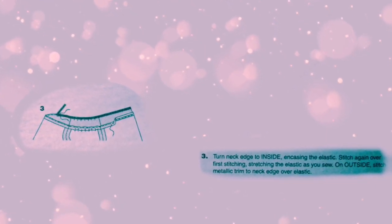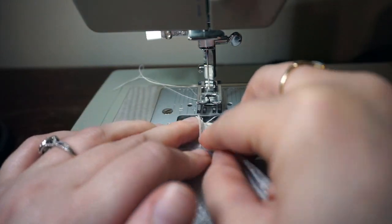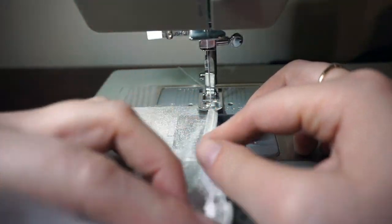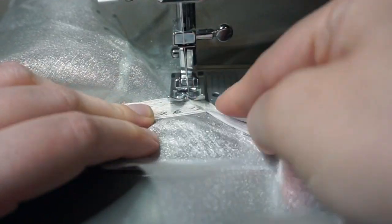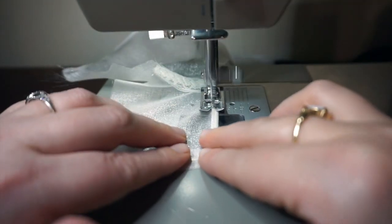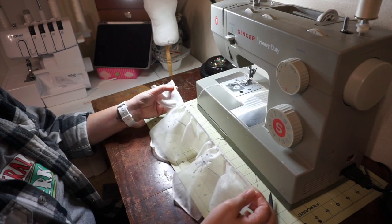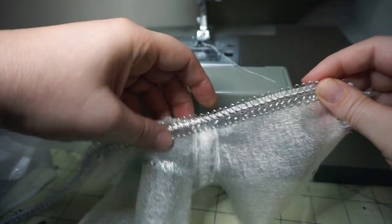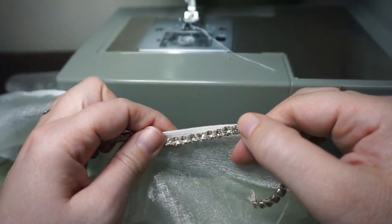Step 3: Turn the neck edge to the inside, encasing the elastic. Stitch again over the first stitching, stretching the elastic as you sew. On the outside, stitch metallic trim to the neck edge over the elastic. This next step is pretty easy because I've already folded over the raw edge — I just fold the edge over to the inside and sew it down, making sure to stretch the elastic on the sleeves. If I was using metallic trim, I would sew it on now. However, I'm going to hand-sew rhinestones on, but I'll wait until after the Velcro is sewn on to do that.